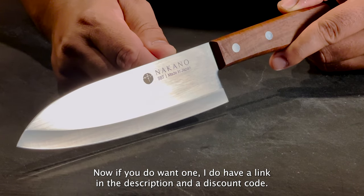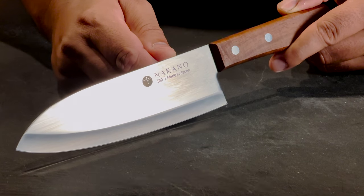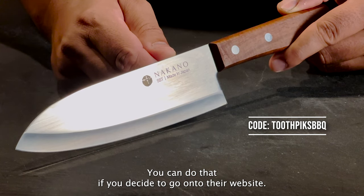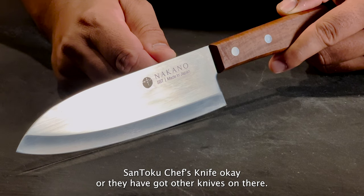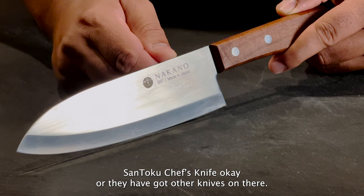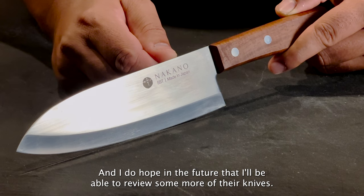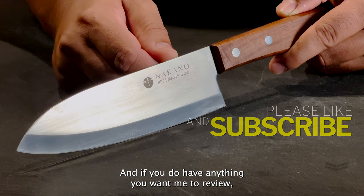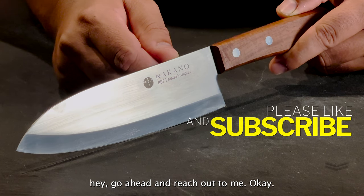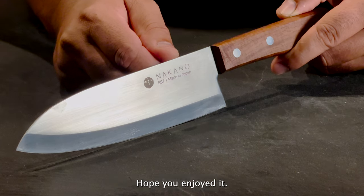If you want one, I do have a link in the description and a discount code. You can go onto their website, nakanknives.com, and check out this Mito Santoku chef's knife, or they've got other knives on there. I do hope in the future to review more of their knives. If you have anything you want me to review, go ahead and reach out to me. Until then, Toothpicks BBQ — hope you enjoy.